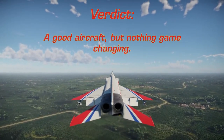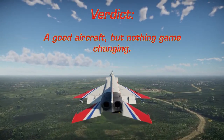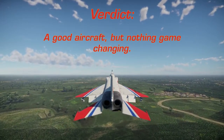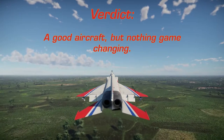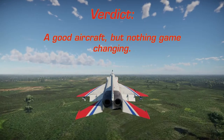The J-8B should also get the PL-8 in the future, which is a very capable all-aspect missile. Another thing to note is the J-8B will get access to the custom loadout system whenever that comes to the game — they must have run into some problems with that, as it's been nearly 3 weeks since the patch dropped and they had to add more loadout options to the J-8B in the meantime.